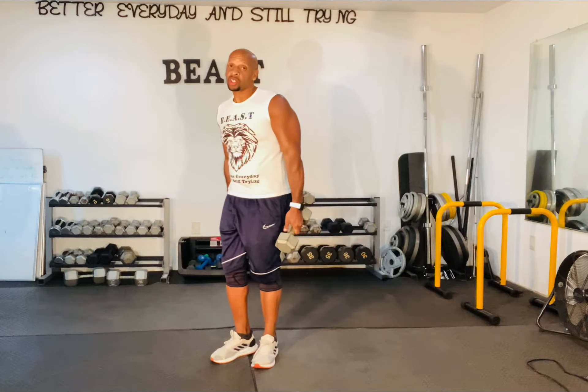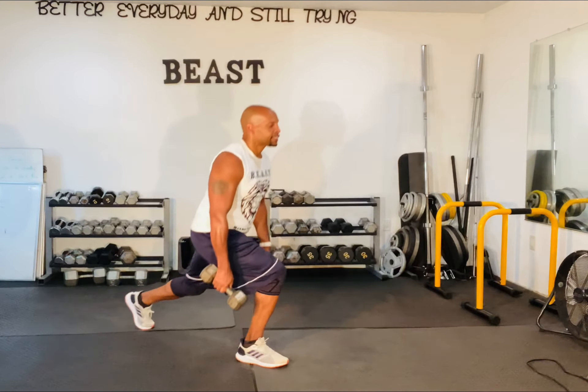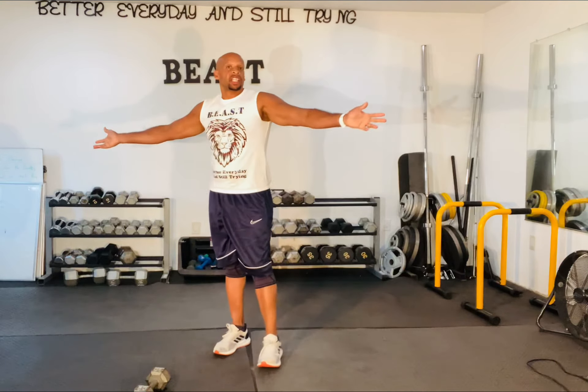All right, so I talked to you to death, but the basis was: do rear lunges. Step and up, step and up. I will see you with the next video.